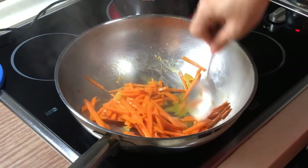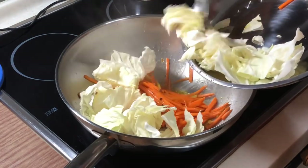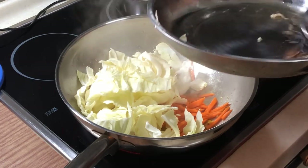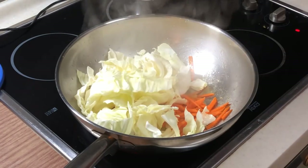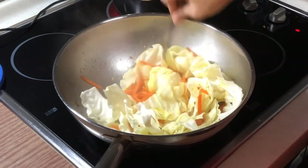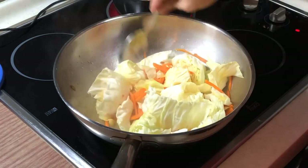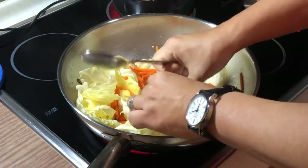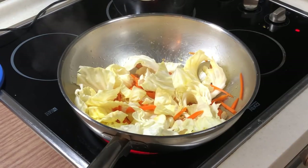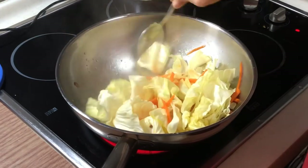It has sautéed for a while, so we can put in the Chinese cabbage. I'm not going to use a lot of seasoning — just salt, a little bit of sugar, plus the oyster sauce. If you are a vegetarian, there is actually a vegetarian oyster sauce. Don't ask me how they made it — I'm not exactly sure.